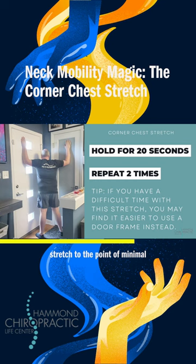Stretch to the point of minimal discomfort, but don't overstretch to the point where you feel pain. Perform two sets, 20 seconds per set.